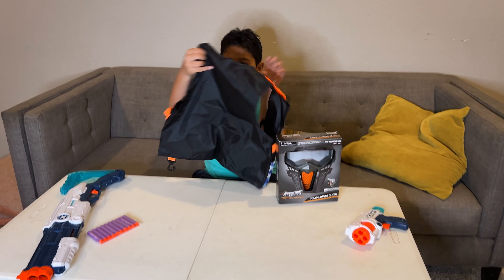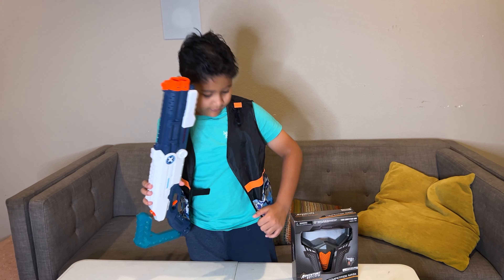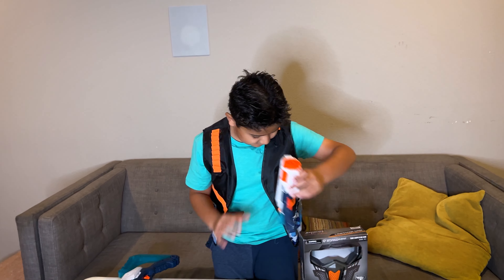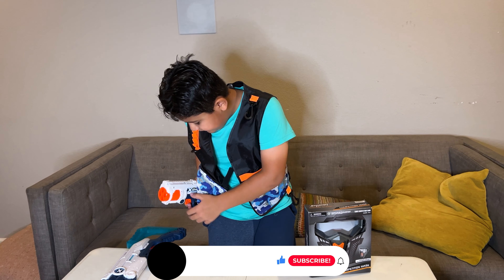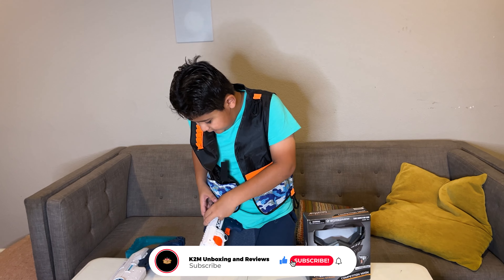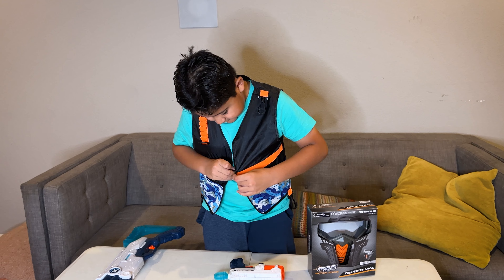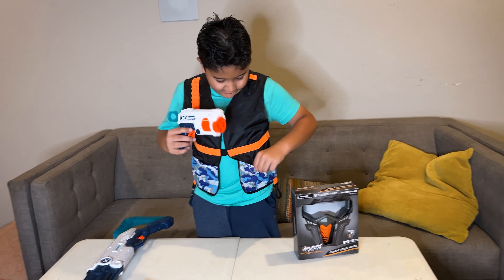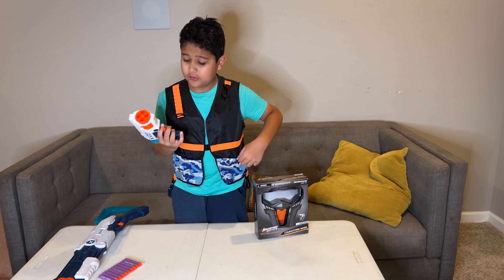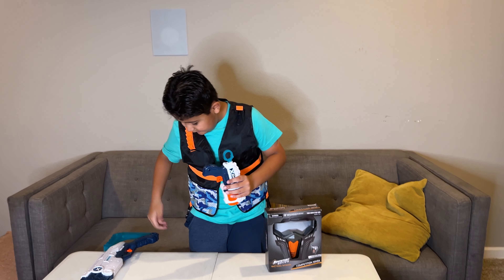Now let's wear it. Now for my gun, I need my gun right over here. You can tie the vest from the front. Tied over. The gun is right here, or you can put it right here.